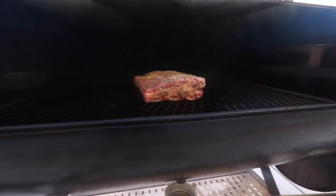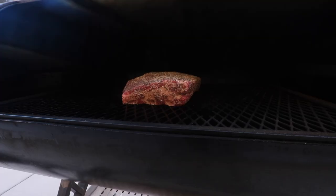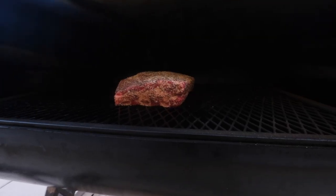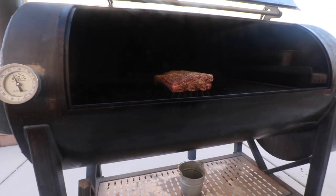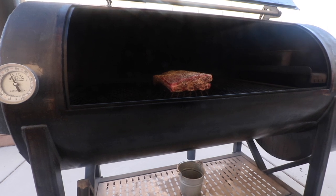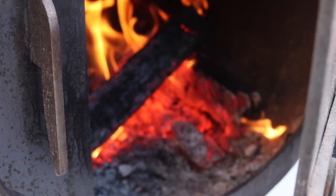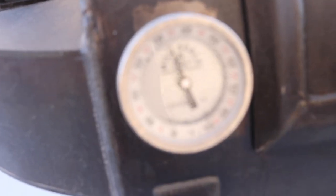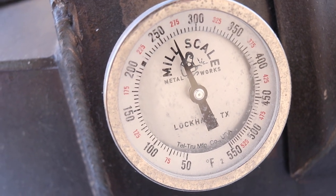Going center grate, got a water pan right there, got the meat on. This is probably gonna go for about seven to eight hours — I might wrap this around five hours just depending on what the bark looks like. I'm just gonna shut it down for right now and we're gonna check back on it every hour, hour and a half.